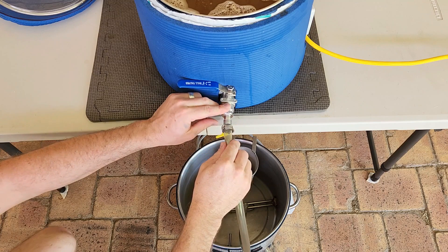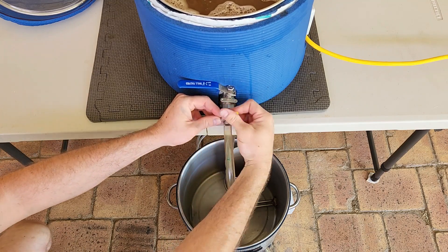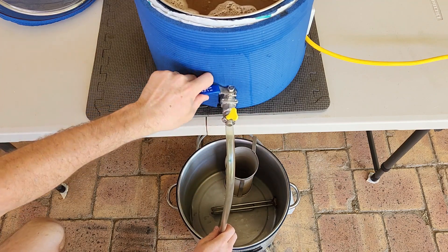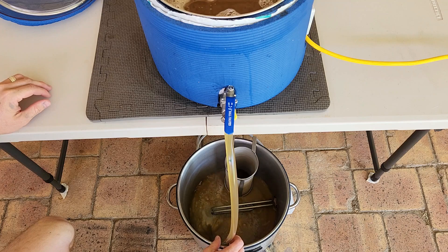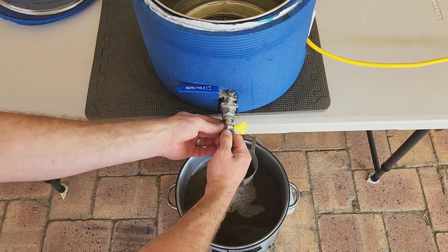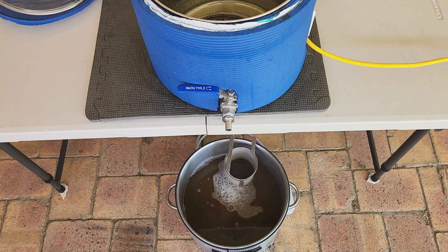If you're using an all-in-one brewing kettle, such as the Brewzilla or Grainfather systems, or doing this in a single pot either over a gas burner or on a stove top, you don't need to transfer the wort for the boil — instead, just heat the pot or kettle until it reaches a rolling boil. With the wort transferred, it's time to move on to the boil.